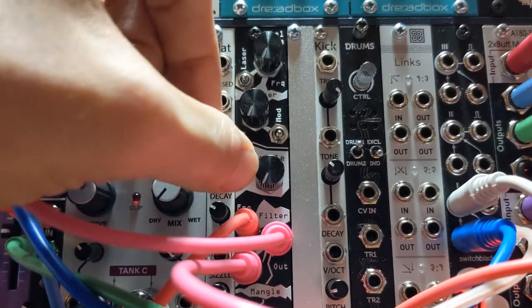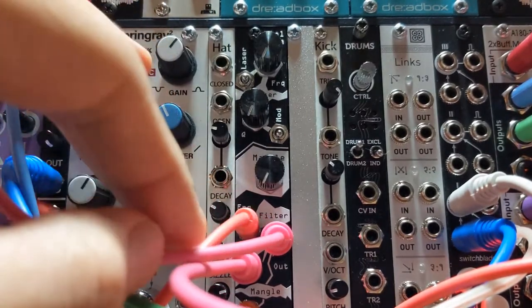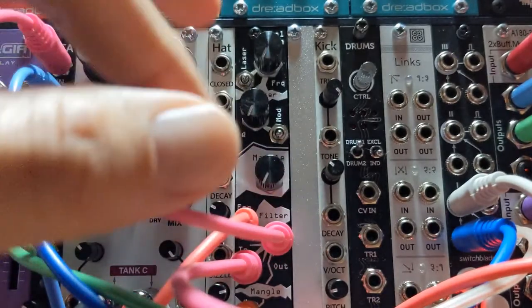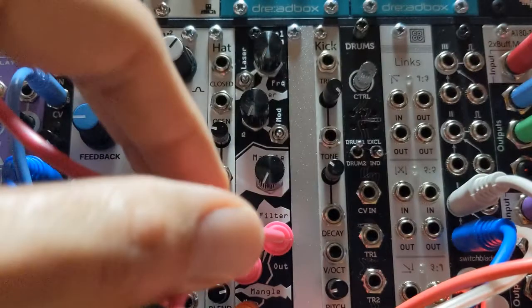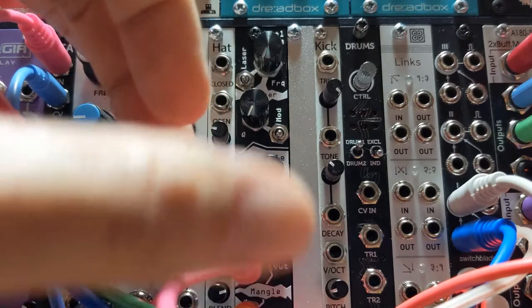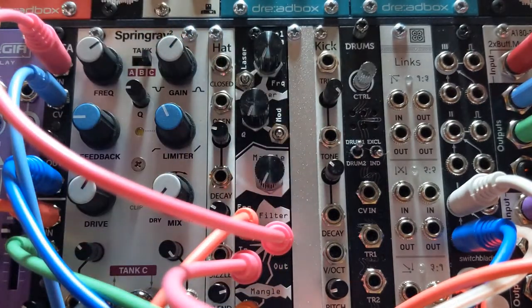And then there's a mangle knob, which is a distortion. The way you can route audio in this thing is: just the filter portion, just the mangle portion, or you can route them into each other in two different orders. In this case, I'm going from my VCO into the mangle first, then from the mangle output into the filter input, and then out to a VCA.